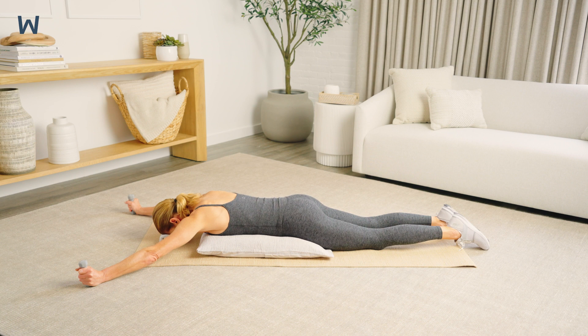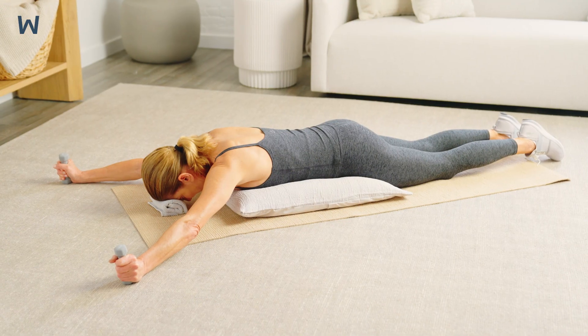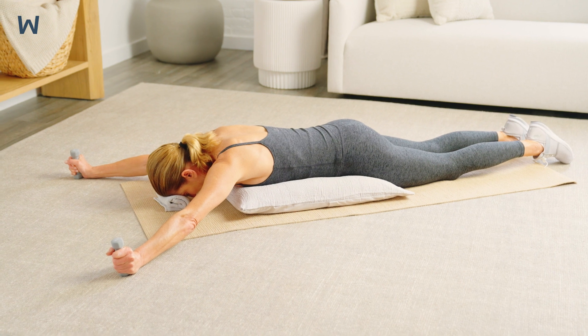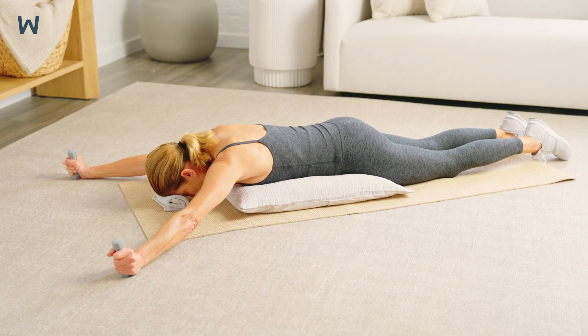Get into position by lying on your stomach with the pillow lengthwise under your chest and a small towel roll under your forehead. Hold a weight in each hand. Your arms should be positioned in a Y above your head to start, with your thumbs pointed up toward the ceiling.